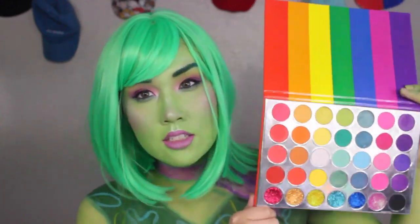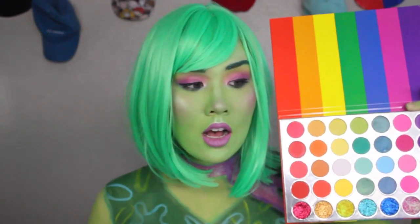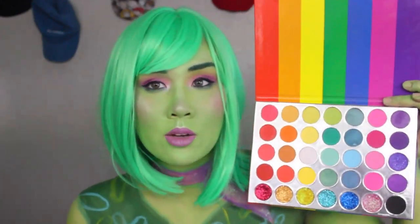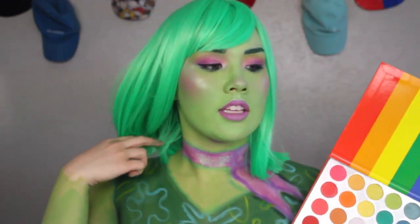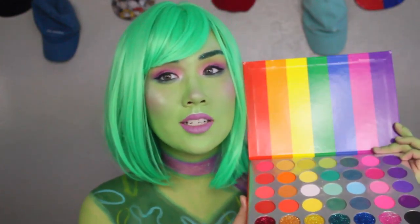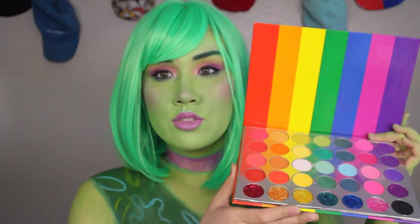I will definitely be using this palette in more body paints because it has every single shade I'm going to need and six glitters. If you don't like glitter or you don't do body paint, this might not be the palette for you, but they do have other palettes. I really like the rainbow aspect and using glitter in body paints. Again, code DEVITA saves you three dollars — I do not make any commission on it. The wig is from Amazon, brand AC Beauty, and I'll have it linked below. Don't forget to give it a thumbs up, hit subscribe, and turn on the bell notification so you know every time I upload. I love you guys, see you in my next video!